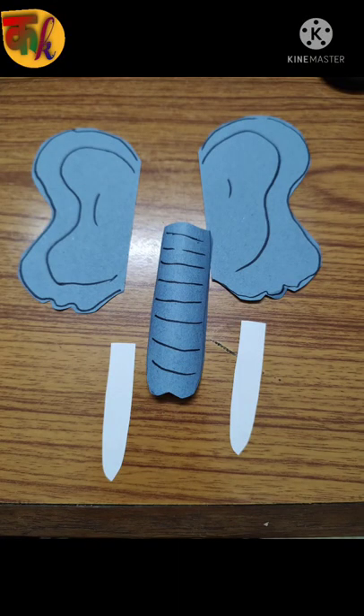Draw ears, teeth, nose and cut it. Then paste it with glue on the ball. Stick eyes. Our finger holding puppet is ready to play.